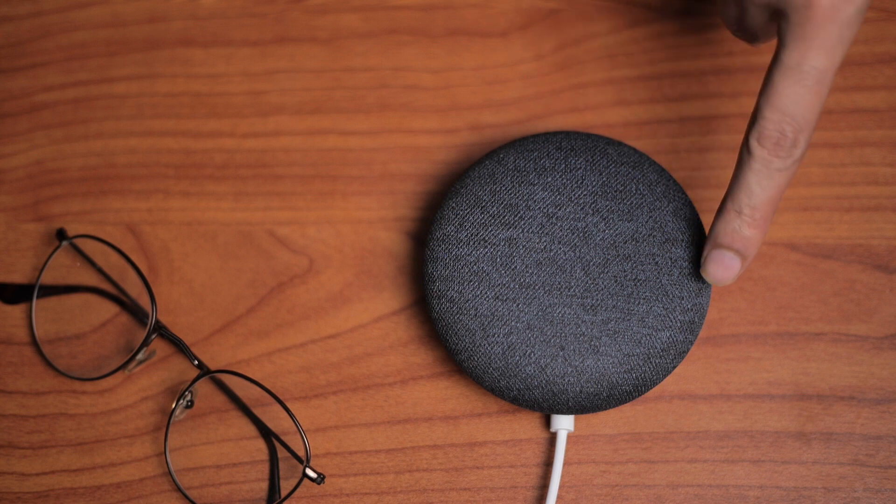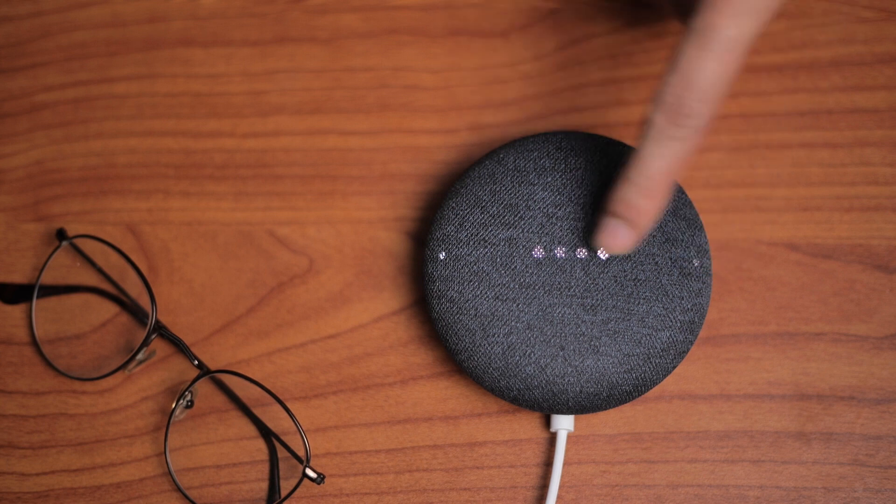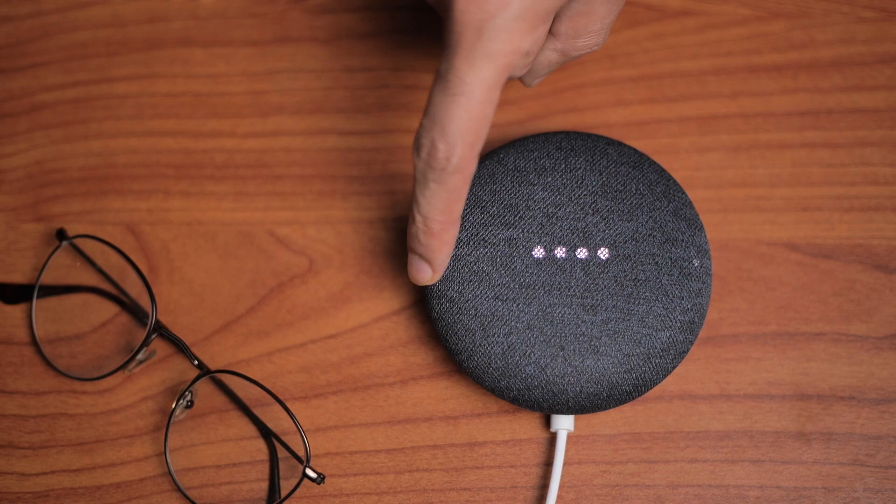Hopefully this video helped you fix the problems with your Nest Mini being stuck. Please follow us for more helpful Smart Homest guides and tips.